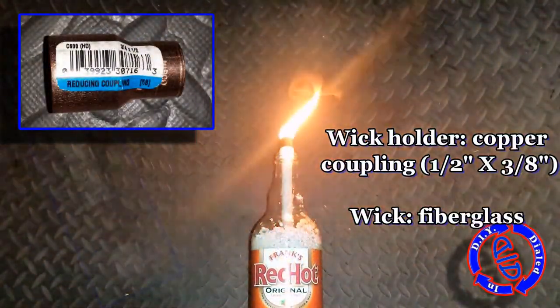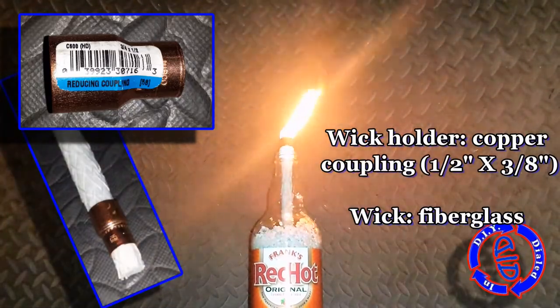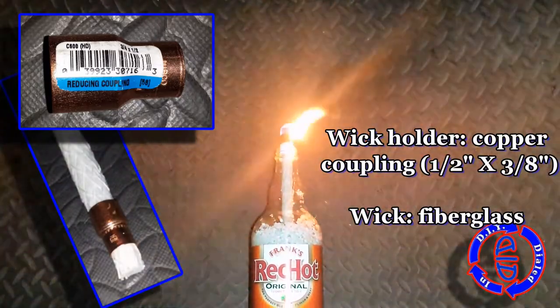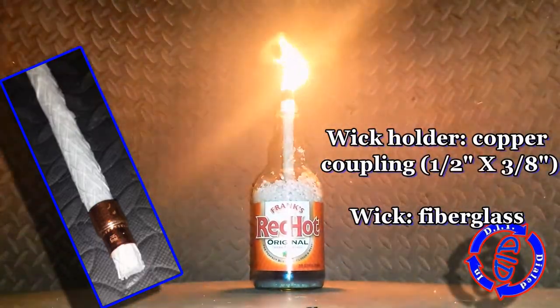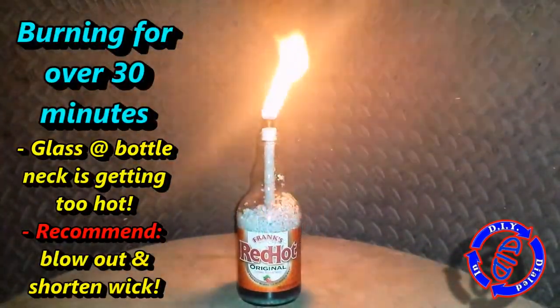For this Tiki Torch test, I've replicated the build design from a previous video using the parts that you see listed here, as well as regular Tiki Torch fuel. Links to those complete tutorials can be found in the description below.